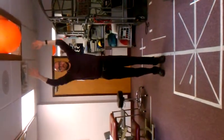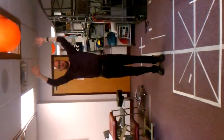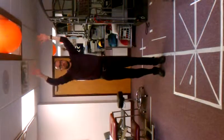The second one would be side to side, like this. Again, it's real small. You don't want to see this happening, so it's just a real small kind of move.